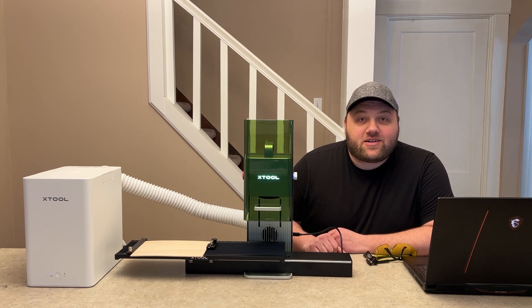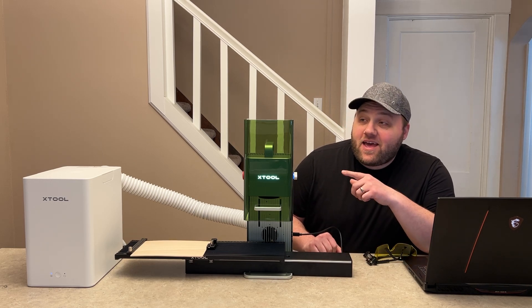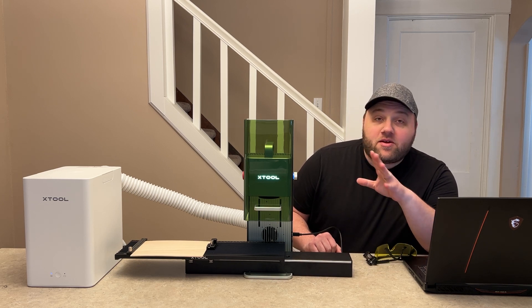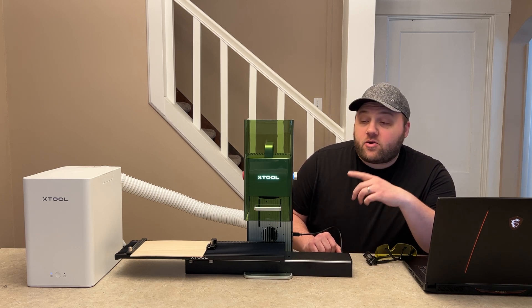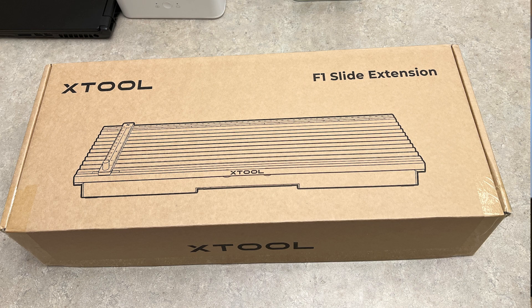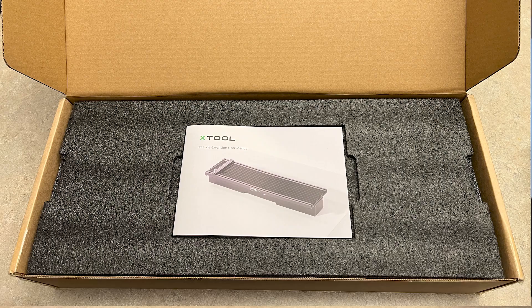Hey everyone, Josh here with Fresh Start Customs. Today we're going to be talking about the F1 and the slide extension tool. I'm not going to bore you with the assembly — I'll go ahead and show you how it was packaged. It was super nice and clean, like every other X-Tool product.